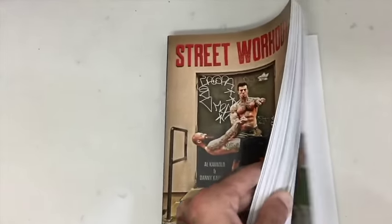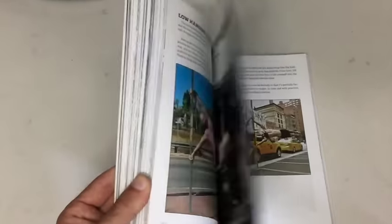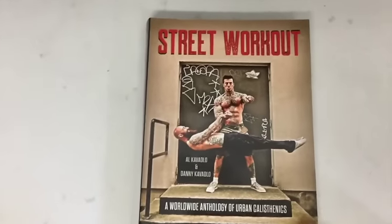We've also got at the end of the book an Ask Al section where I answer some frequently asked questions. We've got some training templates, a whole bunch of sample workouts, and progressions for just about every street workout exercise you could want to learn about.